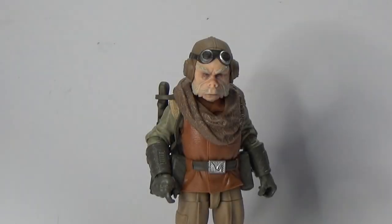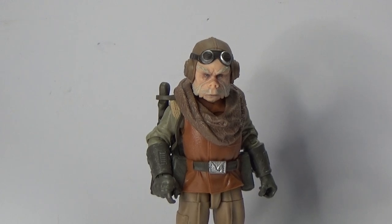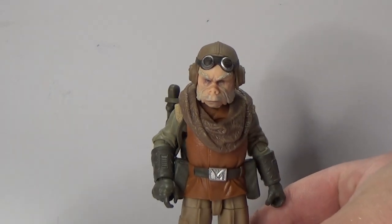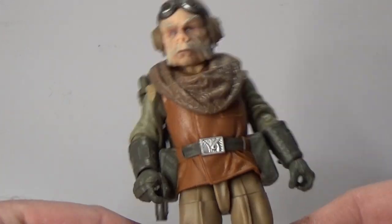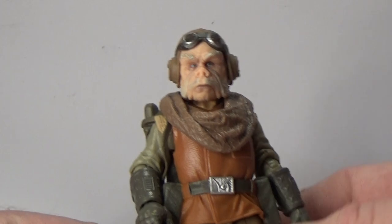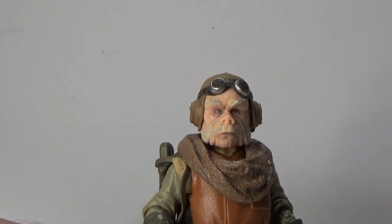Let's open him up and have a look at Quill. And here is Quill out of the packaging. This figure is so much better than I was expecting. I love this guy so much. He is absolutely fantastic — this is a great figure, just absolutely brilliant. I love the look of his outfit. I can almost hear his voice just looking at him.